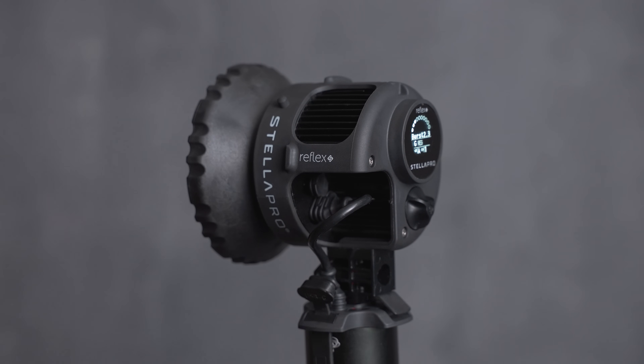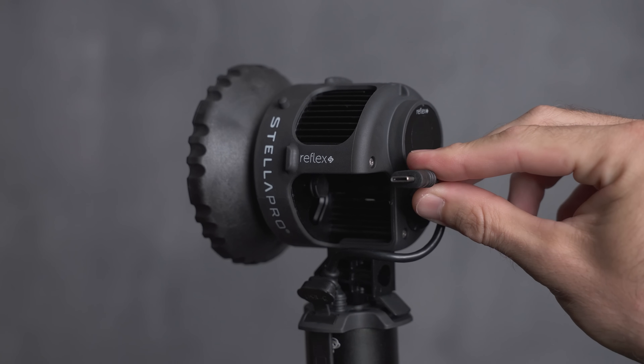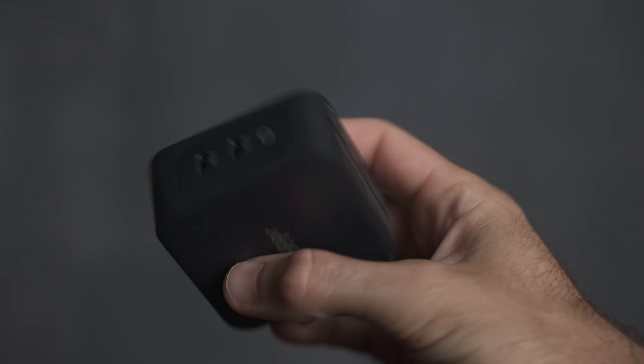How bright is this light? Well, when it's plugged into the battery, it can produce 6,000 lumens. And when you go into burst mode, it goes all the way up to 18,000 lumens, which is a stop and a half brighter. One interesting thing about how it's powered is that the battery grip plugs into the light with a standard USB-C cable, allowing you to power it with AC power. If you plug it into a 100-watt USB-C power brick, you can output 9,000 lumens — one half stop brighter than what it can do from the battery alone.